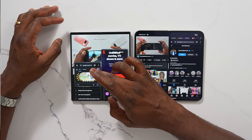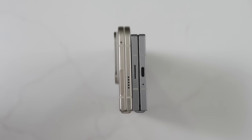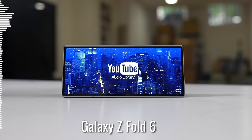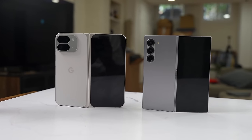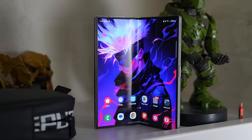Both devices have really nice speakers — bottom-firing speakers on either end, with the Pixel 9 Pro Fold having them on opposite sides: one on the cover display side and one on the camera hump side. They both sound really good, really solid — you can pick either one. The Z Fold 6 has a little bit better bass, while there's a little bit more audio range on the Pixel 9 Pro Fold, but it can really go either way.